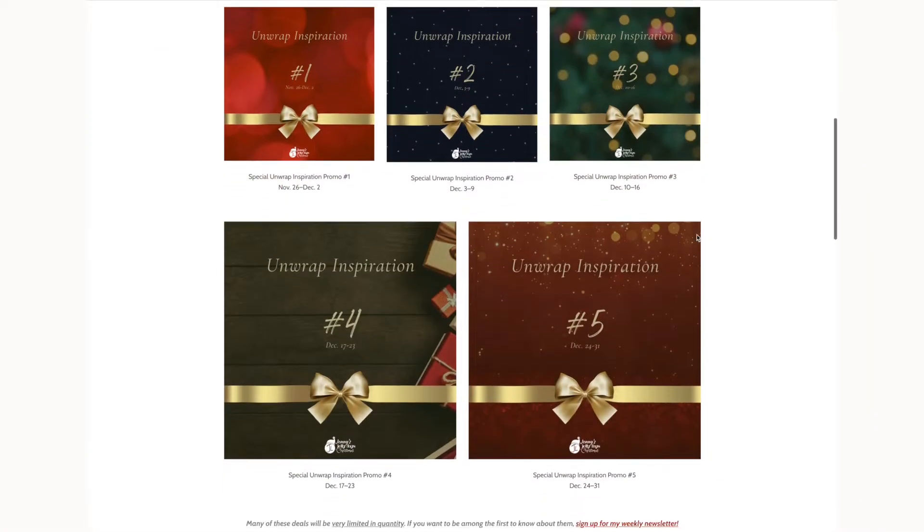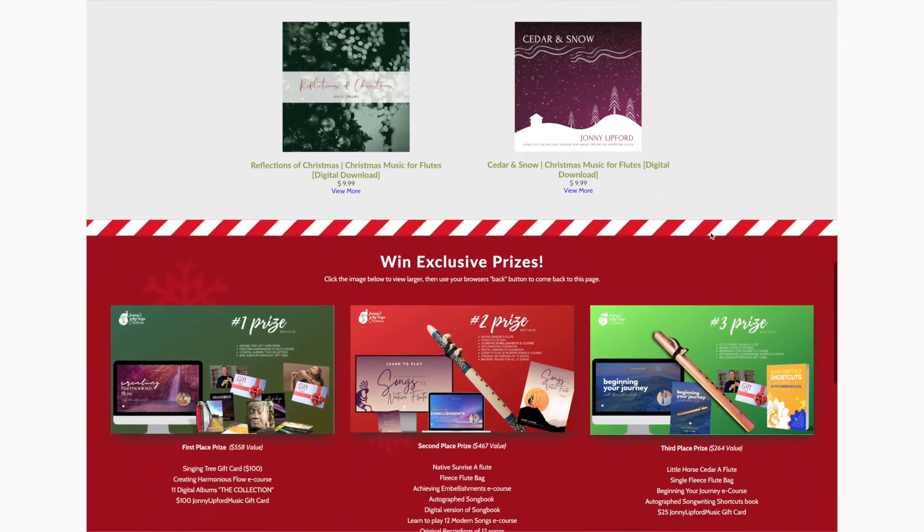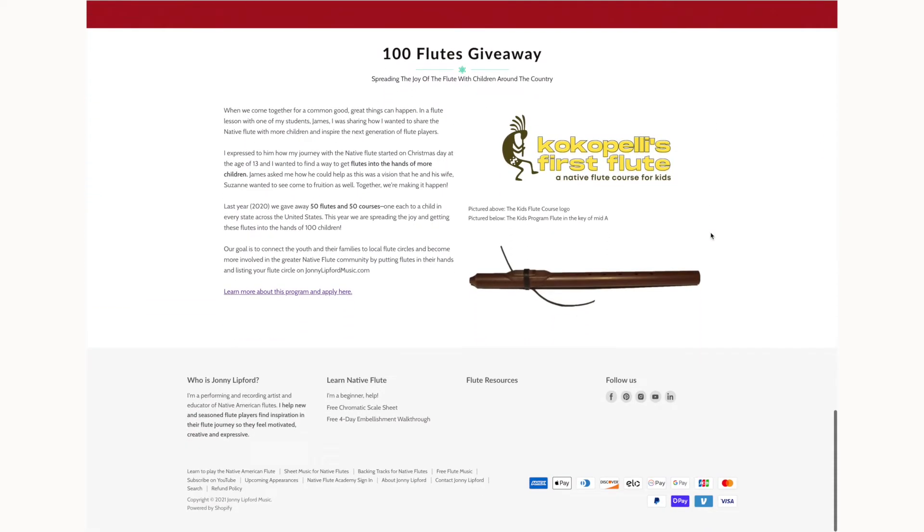We've got all the information on everything I talked about. There's a link in the description below that will take you to the webpage for Johnny's Jolly Days, where you can also learn more about what we're doing this season. With every purchase from November 26th through December 31st, you'll also be entered to win one of three great prizes.